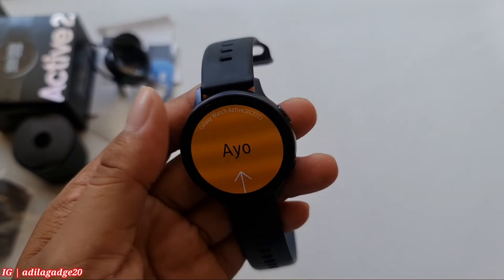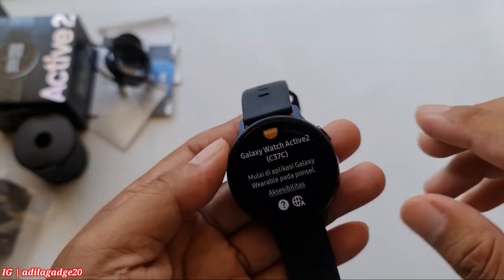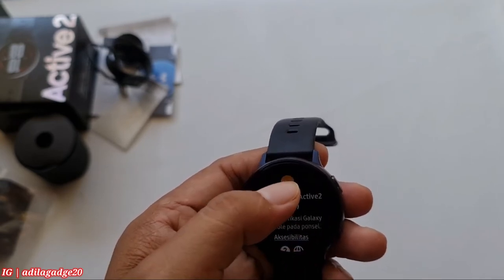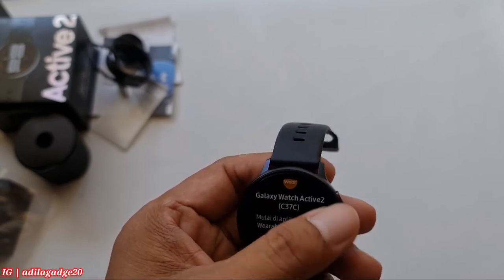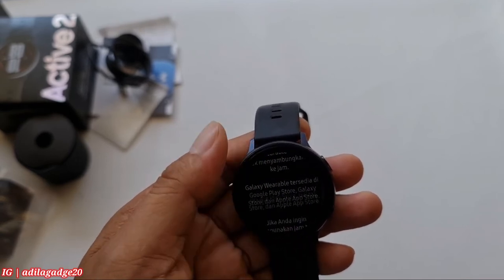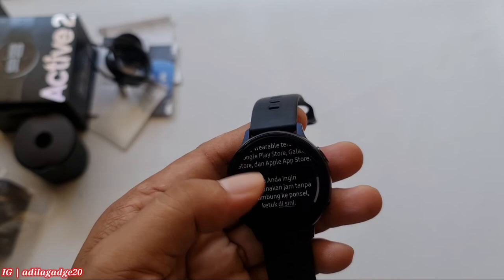Jadi untuk video ini kemungkinan tidak panjang lebar ya, ini hanya unboxing smartwatch Active 2. Dan buat teman-teman yang masih nyari aksesoris original - charger, headset tipe jack atau tipe C yang flagshipnya Samsung - masih ada ya. Charger Note 9, charger 25W juga masih ready, tapi tipis banget sisanya.